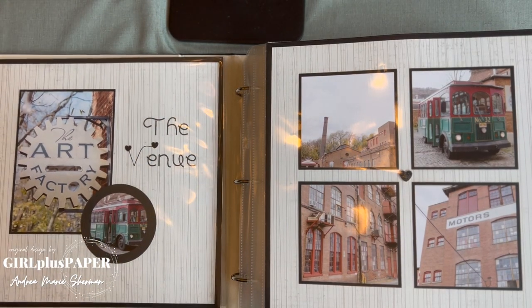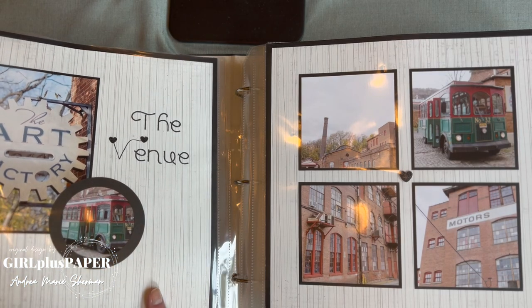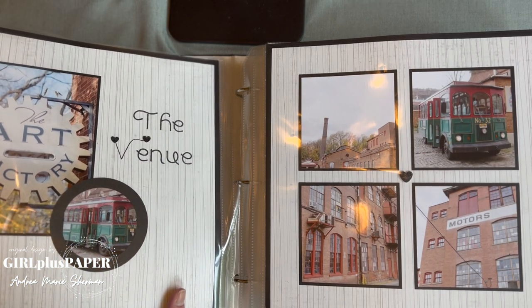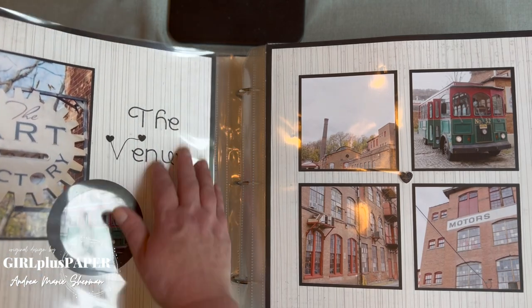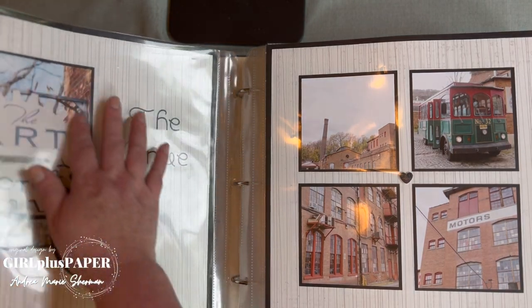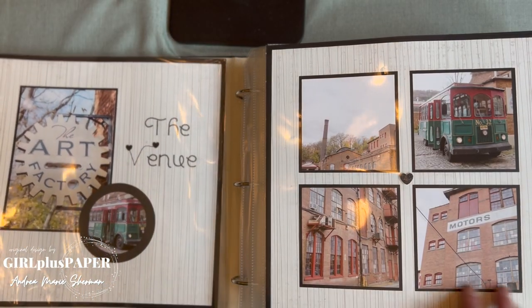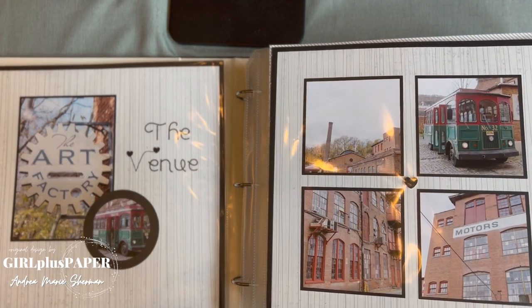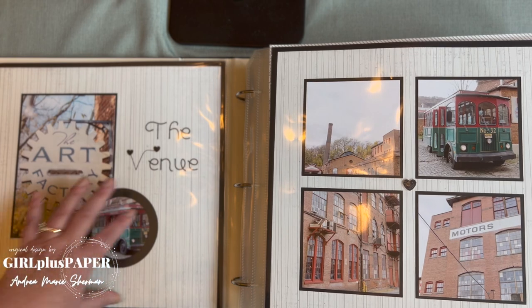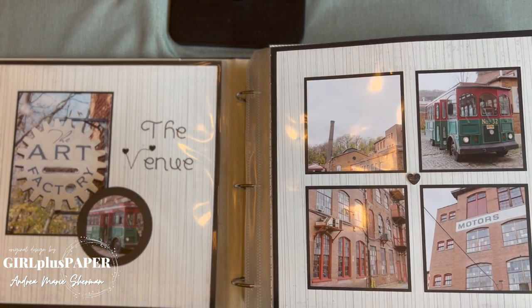Then we have a double spread of the venue. These pages are also Mixins — I love how they're used throughout. It has a very modern feeling, which works with the signage, but the venue itself was very vintage — Hemp and Silk Factory in Patterson. It's nice how the modern paper touch complements the vintage venue.